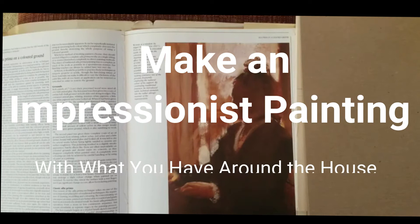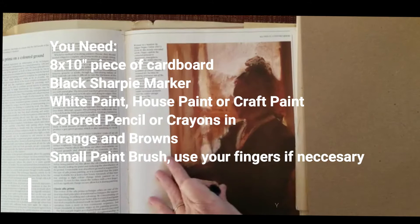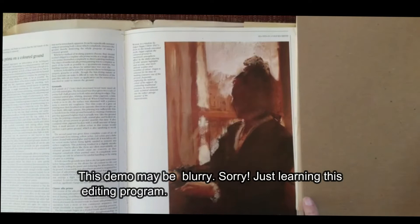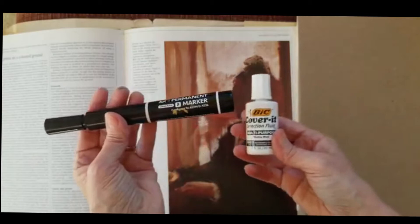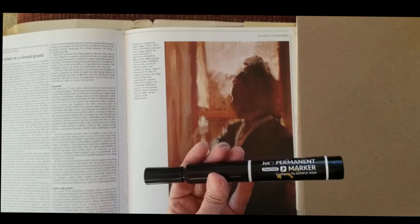Hello everybody and welcome to Marcy Fine Art. In these strange times, I just wanted to show you how you can create a piece of art with just what you have at home. On the left I have a very famous Degas painting, and I don't have access to magazines right now. On the right I have a piece of cardboard. Nothing fancy — let's see what we can pull off.